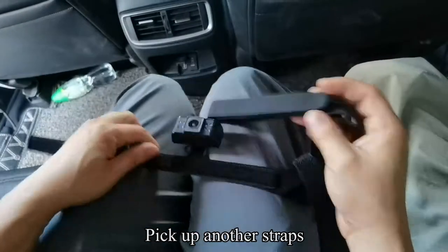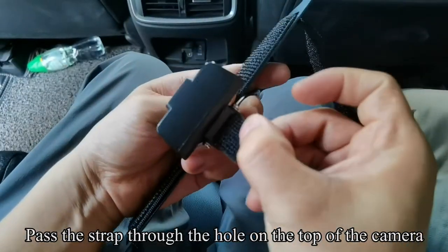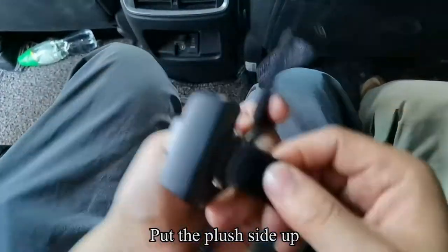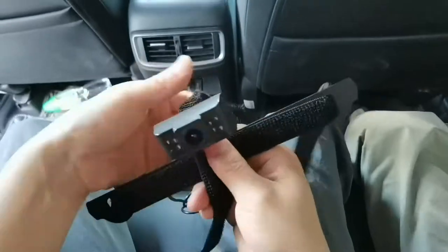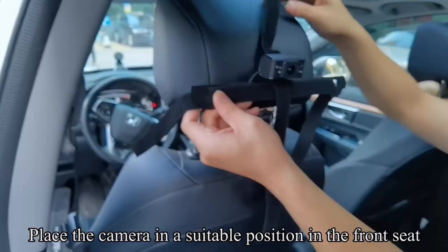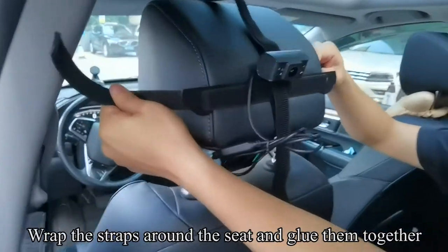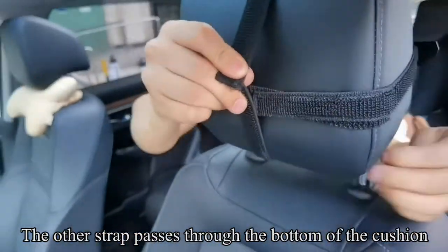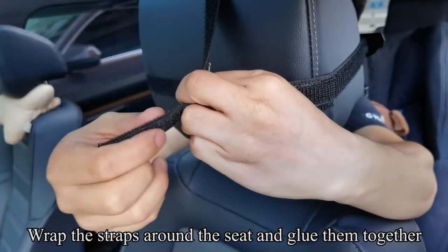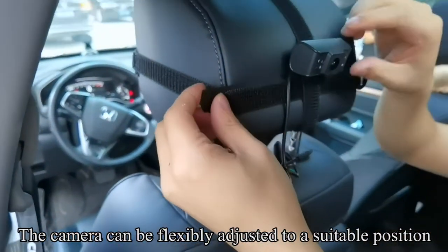Pass the strap through the strap. Pass the strap through the hole on the top of the camera and put the plush side up. The other strap passes through the bottom of the cushion. Wrap the straps around the seat and glue them together.